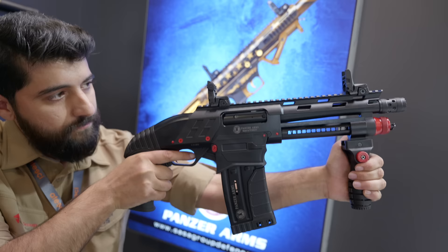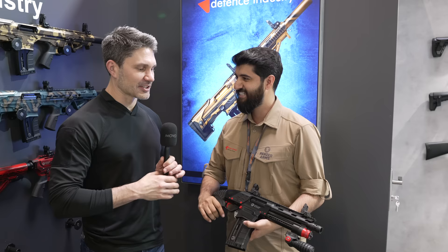Hussein, that was a very thorough breakdown in a very short amount of time. Thank you so much. Guys, thanks for watching TFB TV Showtime. Make sure to tune in for more from IWA. Thank you.